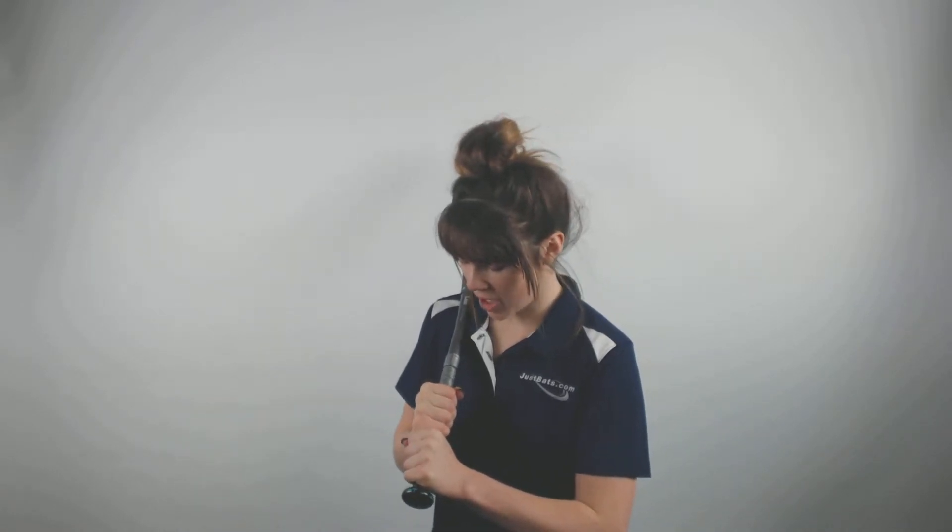It also feels great in your hands when you go to do that lightweight swing, because it really has a great comfort grip on it that keeps your hands comfortable and keeps them from sliding off the bat every time you hit.